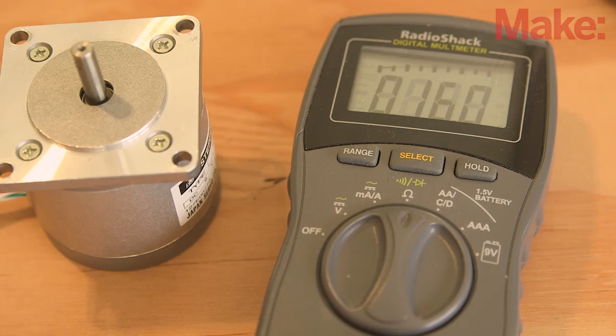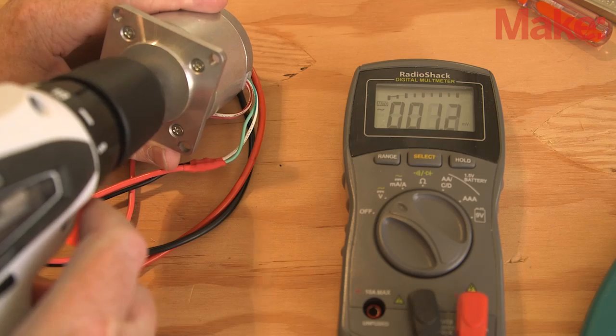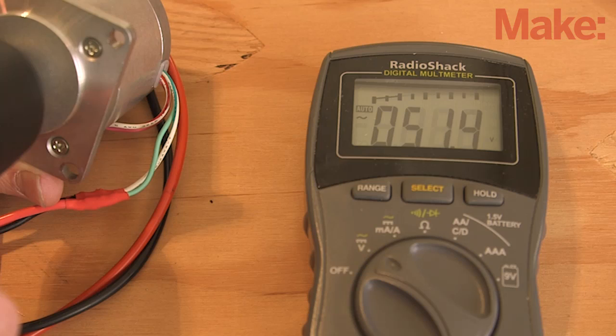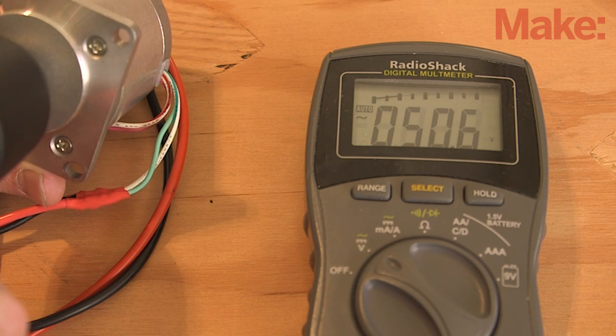Once you've identified these two pairs, switch the multimeter to AC voltage and spin the motor again. A really good way to do this is to connect the spindle to a drill and fire it up. You're looking for a motor that can put out in the range of 10 to 20 volts when spun quickly.